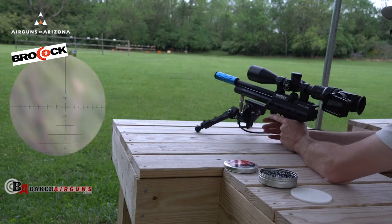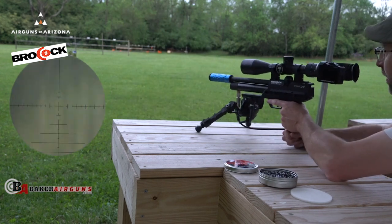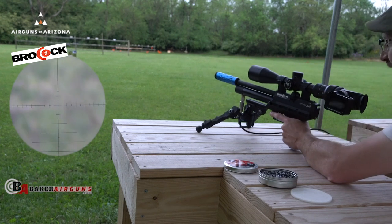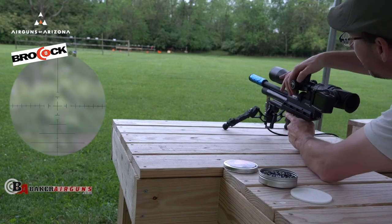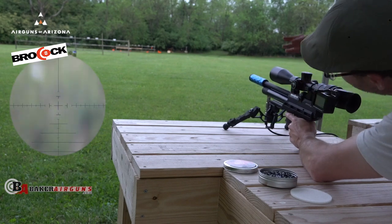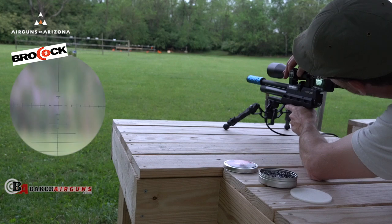I want you to have some of these other targets I got going on over here from Target Forge. You know what, I have something out there at 50 yards — let's see if we can go all the way out to 50 yards before the mosquitoes eat me alive.